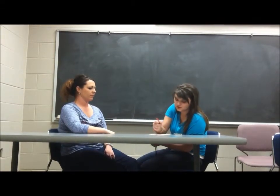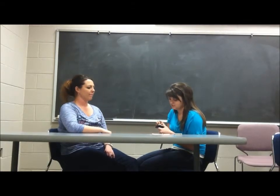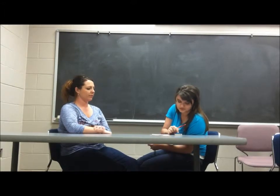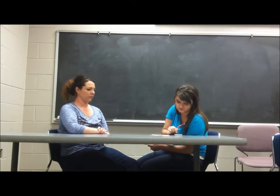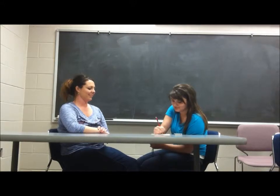One more time. That time it was 14 pounds. I'm moving the needle back to zero each time. One last time, it was 13 pounds. The average for your lateral pinch strength was 12.6 pounds.